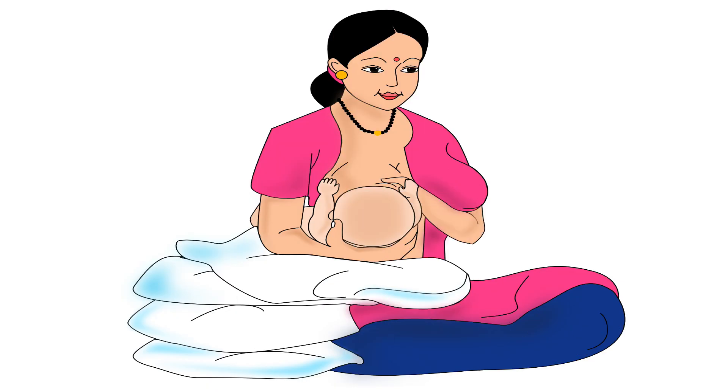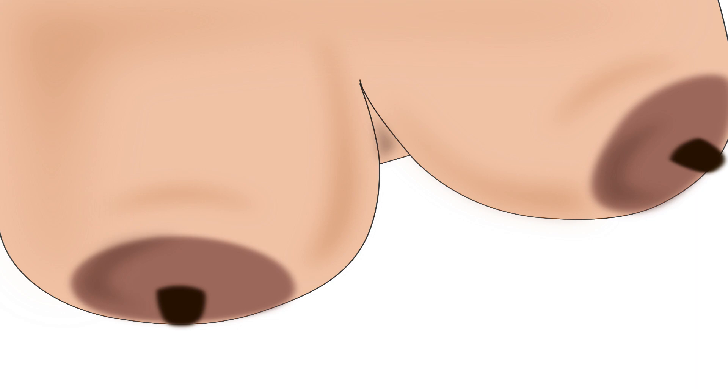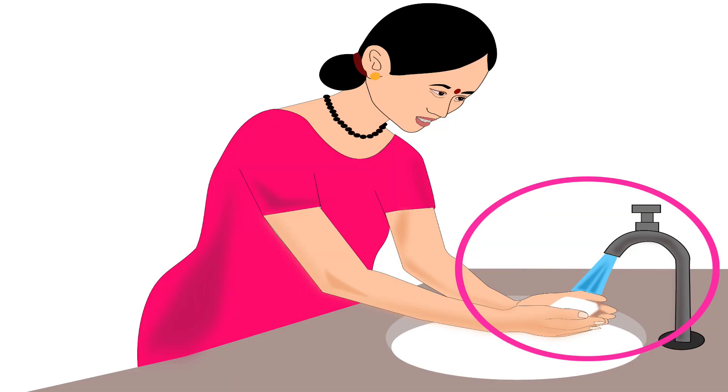Let us learn about one of the holds called football hold. Football hold is especially useful if the mother has had a C-section delivery, has large breasts, has a small or premature baby, or has twin babies.